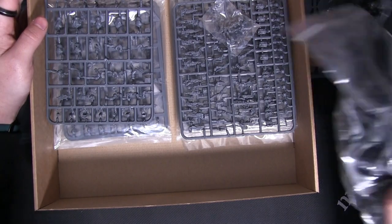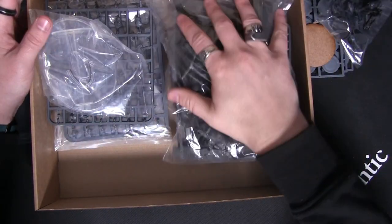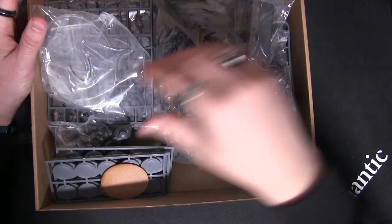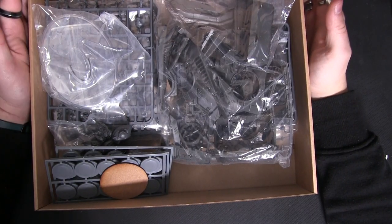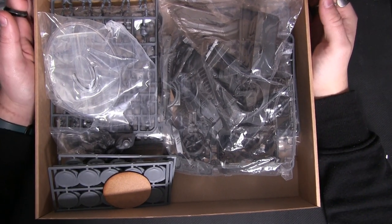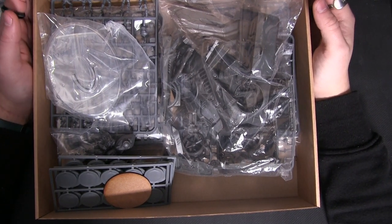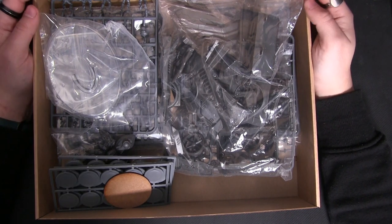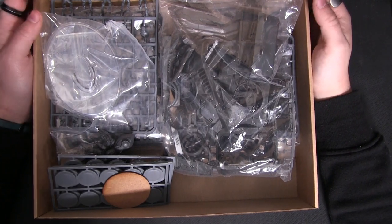As you can see, as I try and get all this back in the box, you get an absolutely colossal amount of plastic for very little money, and it gives you the ability to get Maison Labs into Firefight nice and easily. And from there, you can expand however you may wish.